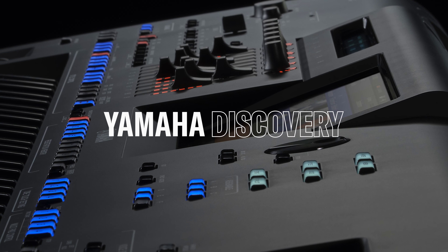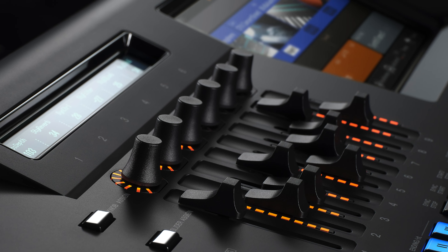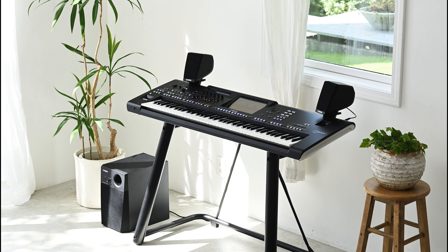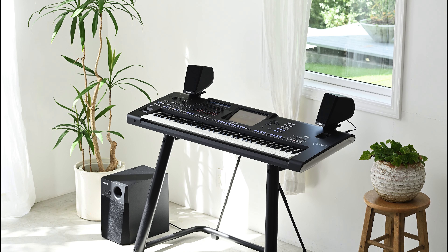Welcome to this Yamaha Discovery video about using Bluetooth with Genos 2. With Bluetooth, you can wirelessly stream music from your phone, tablet or other Bluetooth device and listen through your Genos 2 speaker system. Here's how to set it up.